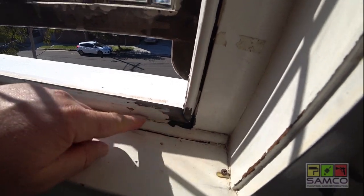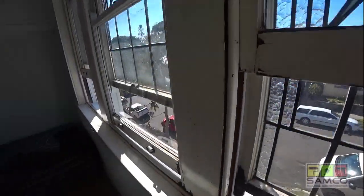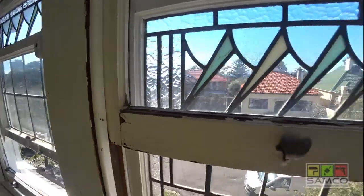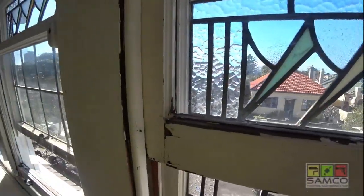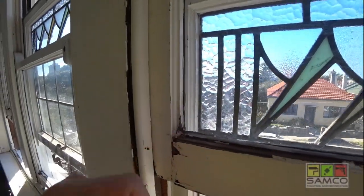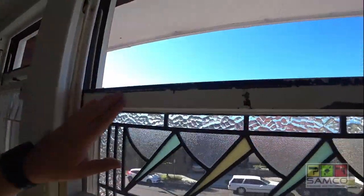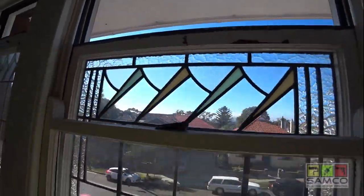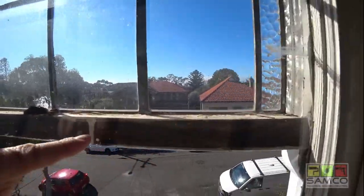So we're gonna sand it first and then scrape off all the loose paint wherever it is coming off. As you can see the outside window, it's never been painted there. Same on the bottom here — it's never been painted.